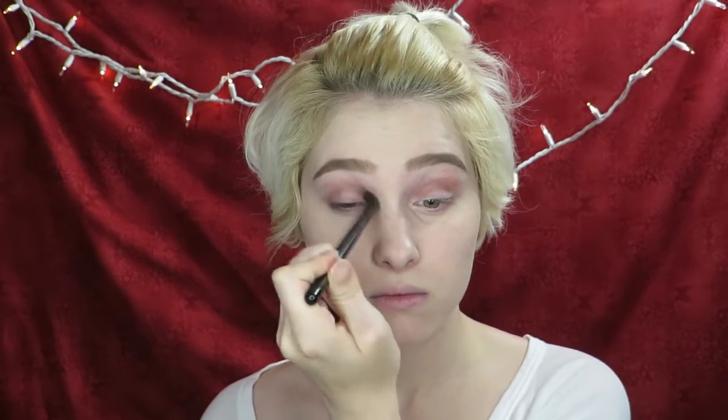Apply eyeshadow primer all over the lid and blend it out using your ring finger. Then apply a taupe eyeshadow with a warm undertone to your crease and down your lower lash line with an all over shadow brush. Be sure to blend it out.